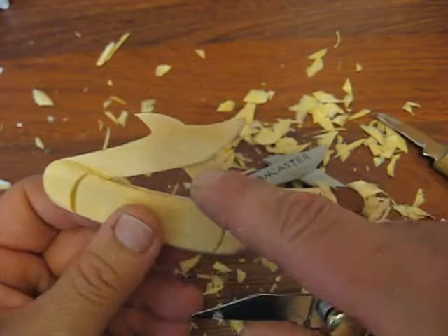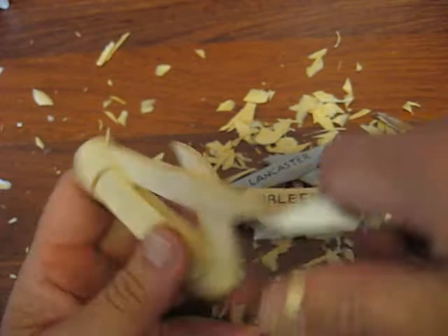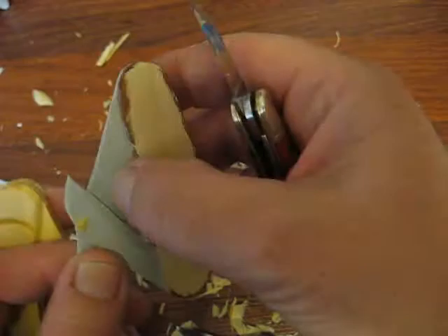The next thing we're going to do — I forgot to tell you — is take your blade and try to make this come down to a point on both sides, just like so. And what you want to do is just bring this down, and you can do a little bit on the back side to help it out a little bit.